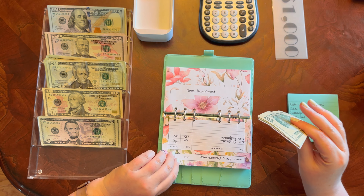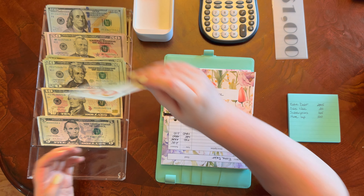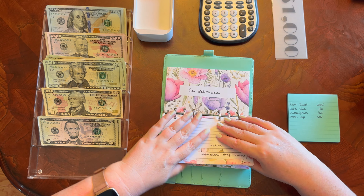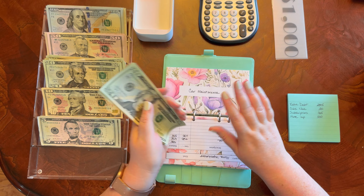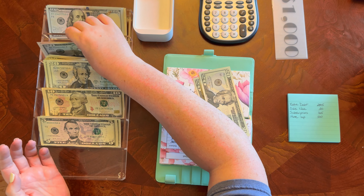Home maintenance has $100, so we're going to put this down for a $100 bill. Home improvement we already did — the placeholder is in there. Car maintenance: I want $90, so I'll put in two twenties and put this down for a $50.